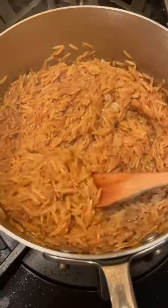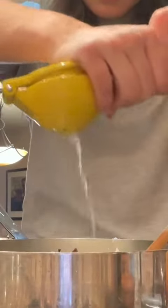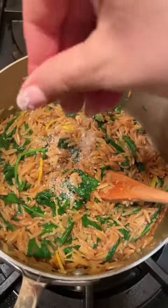I had this open bag of spinach, so once my orzo was finished cooking, I added that spinach and then a little bit of parm. And then for acid, I added some lemon juice, those lemon peels, and some salt.